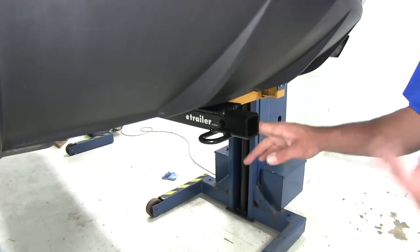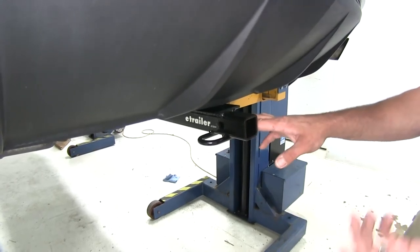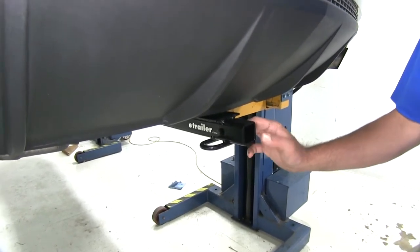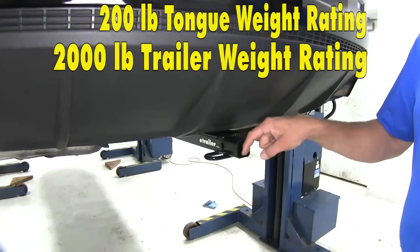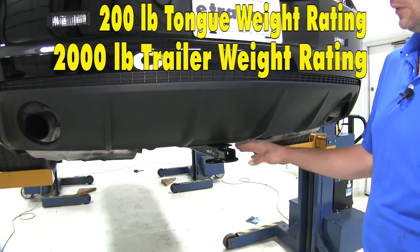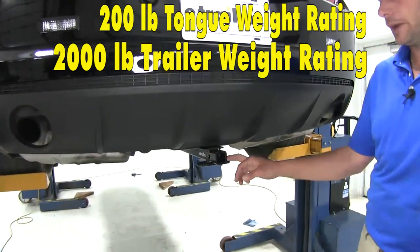We want to be sure that we use a class 1 rated accessory. As you can see, we're going to have plenty of room to use just about any type of locking hitch pin, regular hitch pin, or anti-rattle device. When it comes to towing or hauling bike racks, we're limited to a 200 pound tongue weight rating — that's the maximum downward force at the receiver tube opening. The hitch gives us a 2,000 pound gross trailer weight rating.